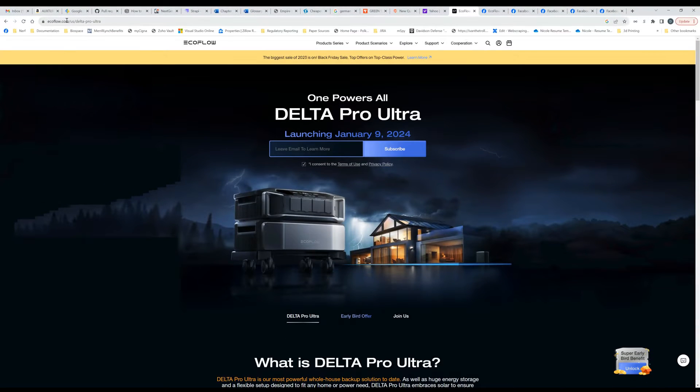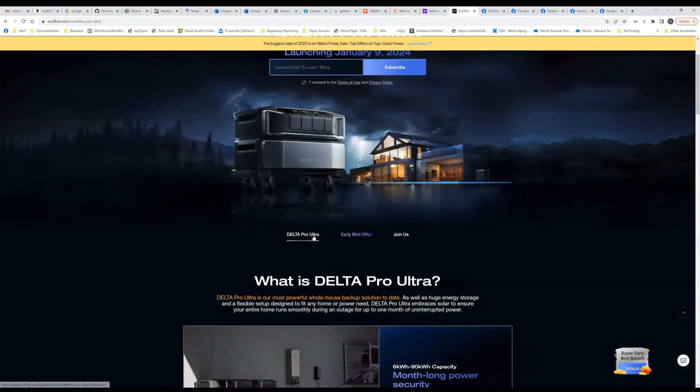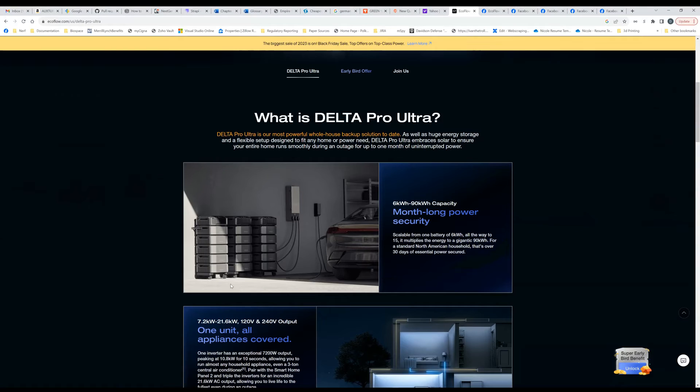So if you go to EcoFlow.com US, Delta Pro Ultra, you're going to go to this page and you can sign up to stay in contact about different release information that they're going to share. There's some good information here.